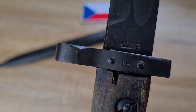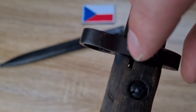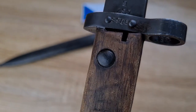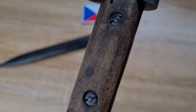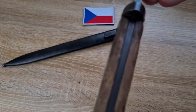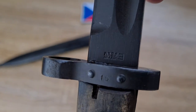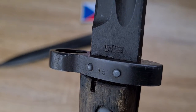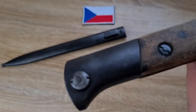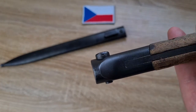Just like all Mauser bayonets, there's a little cleaning/inspection/oiling hole on both sides of the grip — you find that in all your Kar 98k bayonets as well. No marking on the tang, although quite a few VZ-24s do have another marking on the tang similar to what we have on the ricasso — the year of manufacture and the line. Working down to the pommel, no markings around the circumference.